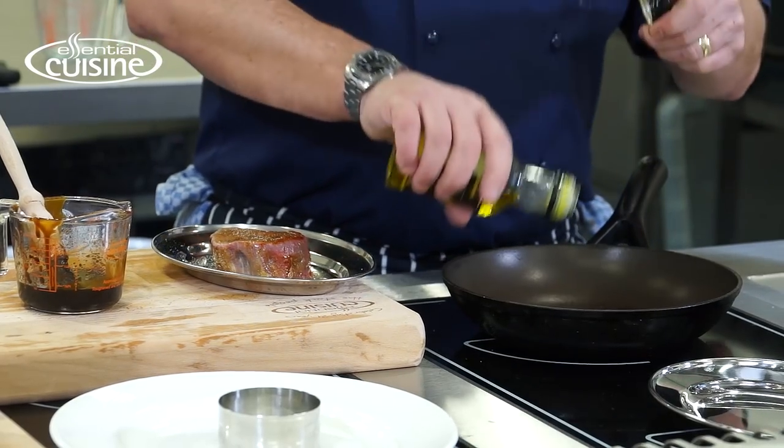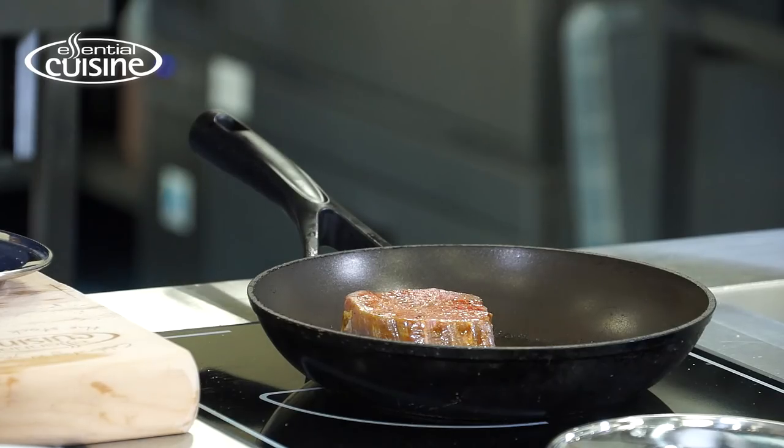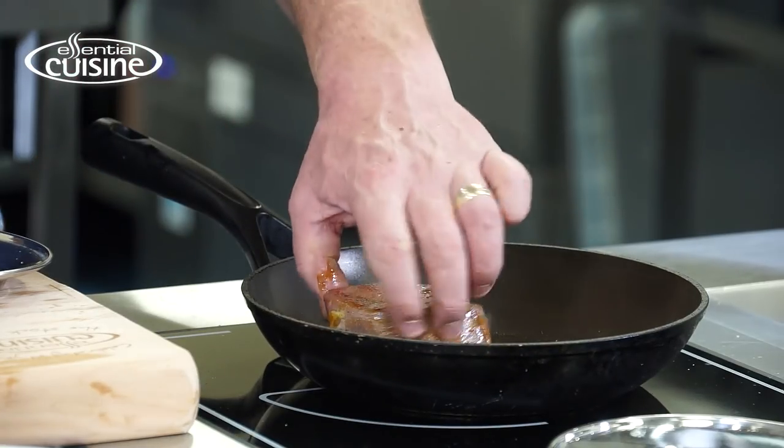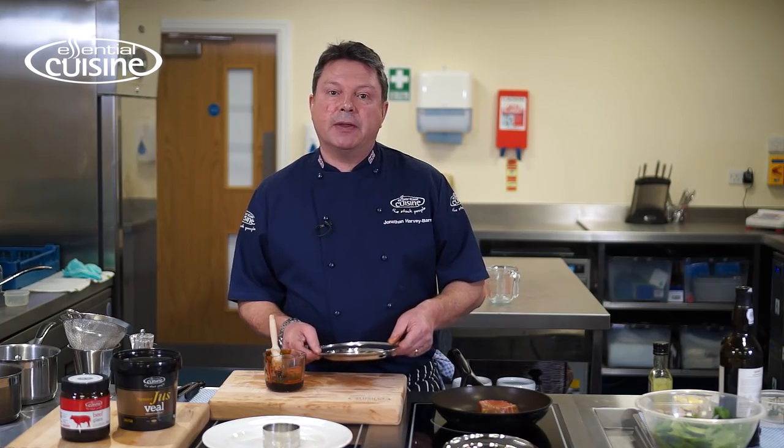Nice hot pan, touch of oil, sear the beef. I'm going to seal that all the way around on all the sides and then pop that into the oven to finish it. While that's taking place, I'm going to make up the sauce and the garnish.